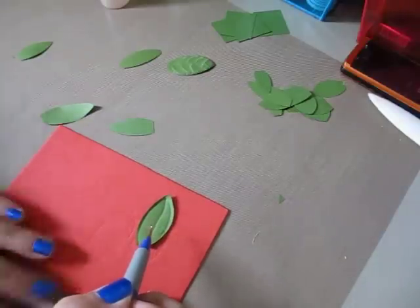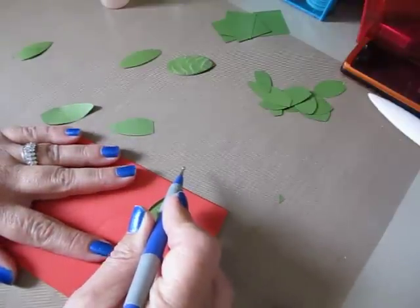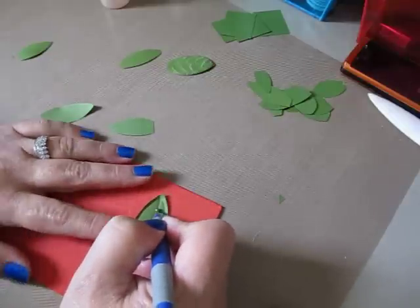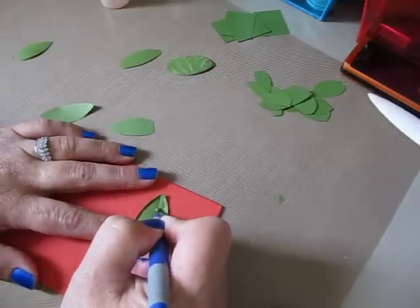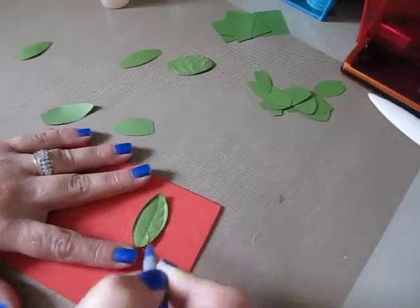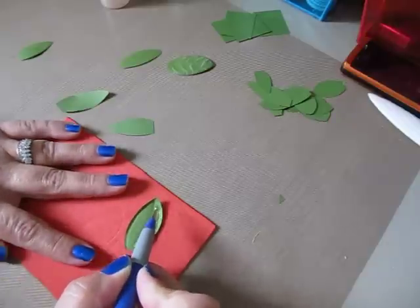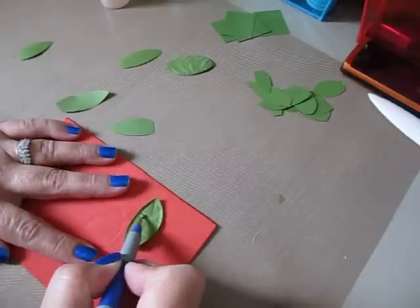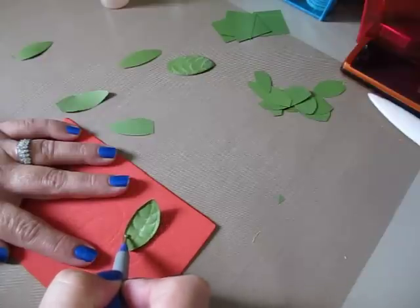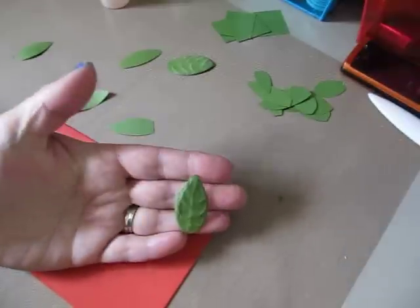Now you're going to want to do your veins. And like I said, start from the center and scoop up toward the tip of your leaf. So I'm scooping up from the center. And now when I do them on this side, I'm not going to do them directly across from where I scooped here — I want to do it sporadically. And then there is your embossed leaf.